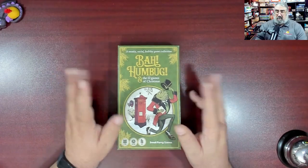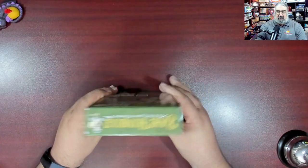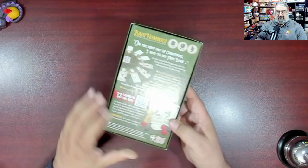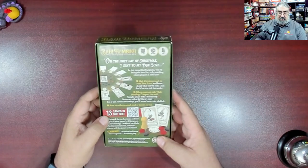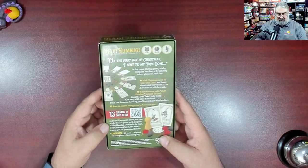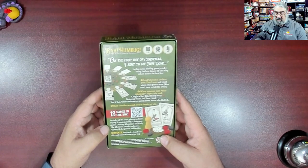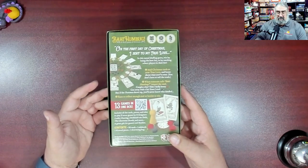To play any of the games you first have to open the box, so I want to show off the cards because I was really impressed by the aesthetic — the way they look. I love the company name Small Fury Games; they have a cute logo. So here you have this prototype copy of Bah Humbug from Small Fury Games. This is as close to production as possible. It says it comes with 13 games — even though it's called the 12 Games of Christmas — including all the cards, pieces, and rules to play 12 more games by 12 different designers. Every single game is by a different designer.